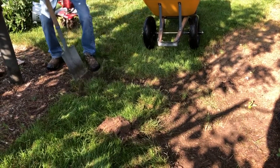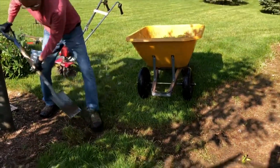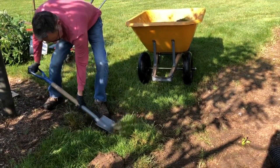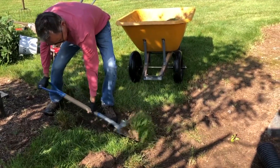We first used an edging shovel to create a bed line, meaning the outside edge of the bed. We cut the bed line at a 90 degree angle to contain the soil and mulch. Here is a picture of an edging shovel and how to use it.